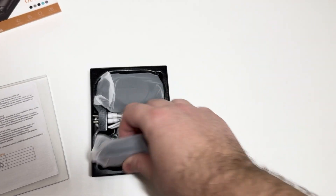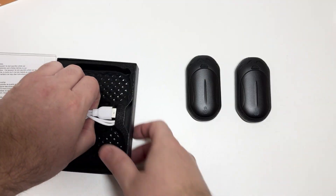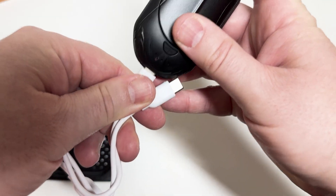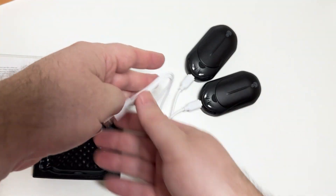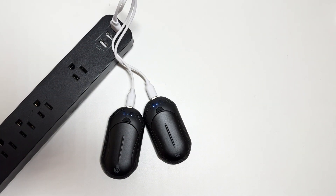Here you can see the hand warmers. The plug that comes is two connected, so you plug into USB to charge them. Once it's charging you're going to see blue, and you're good to go. To start them working, you just hold the button in until you see the light blink.